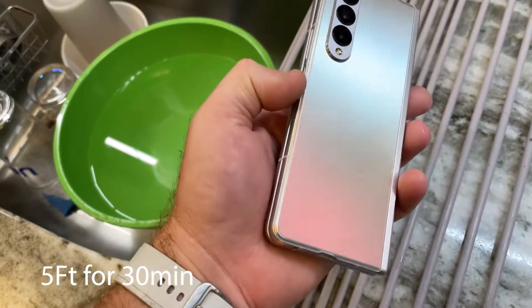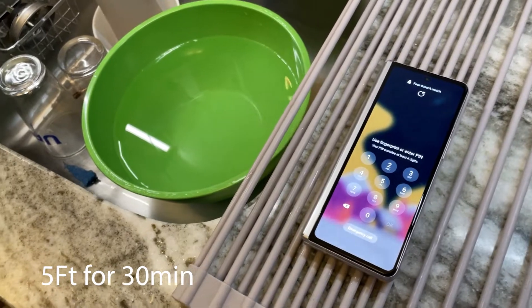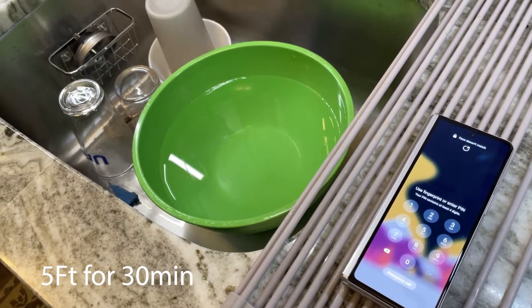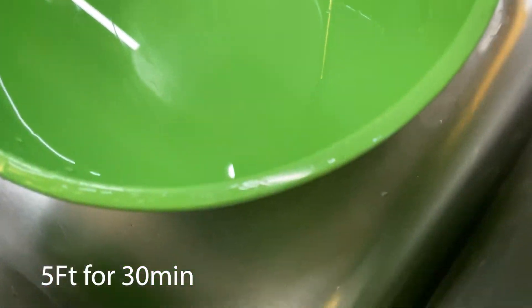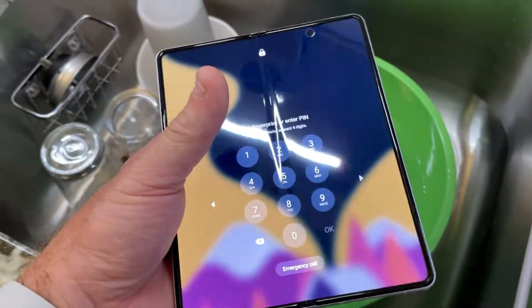Right now, everything is working as advertised, everything is 100% functional. So we're going to drop it in there and see what happens. I'm going to drop you here and open this up because I can't hold the camera and open this too. I'm not an octopus.